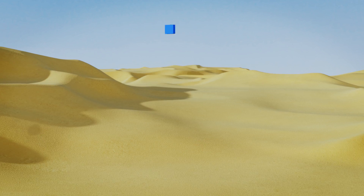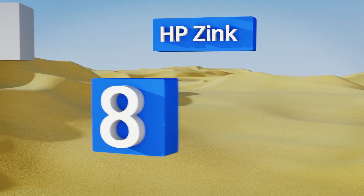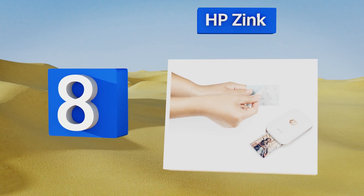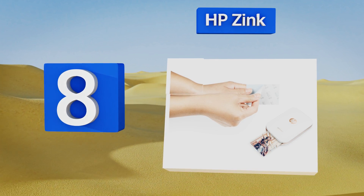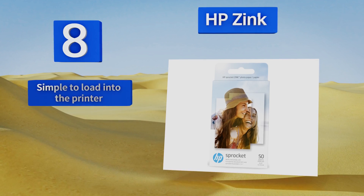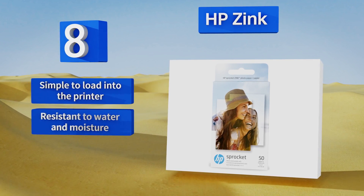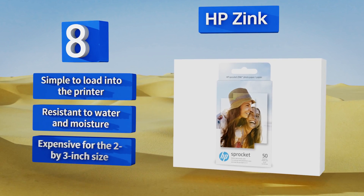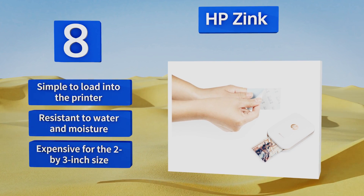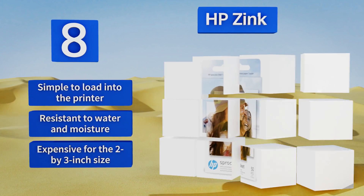Coming in at number eight on our list, for instant sharing of memorable moments check out HP Zinc. It works only with the HP Sprocket portable printer but produces stickers that are easy to peel so you can decorate your backpack, locker or bedroom with your favorite images with ease. It's simple to load into the printer and is resistant to water and moisture. However it is expensive for the two by three inch size.